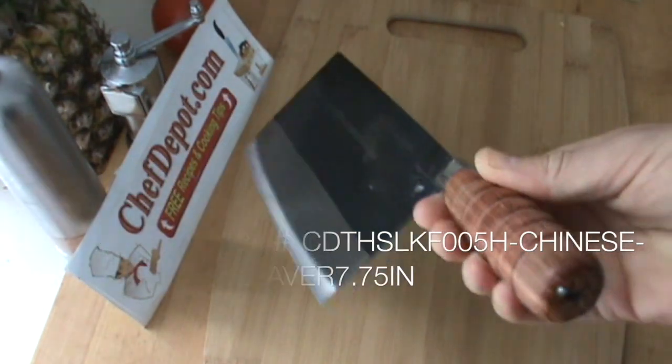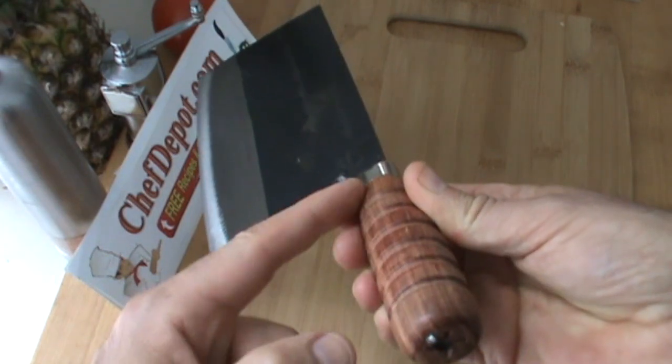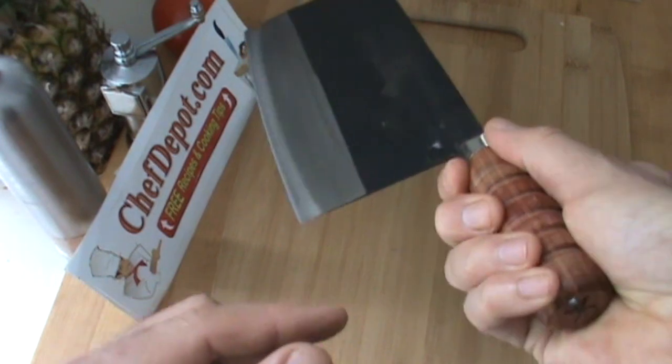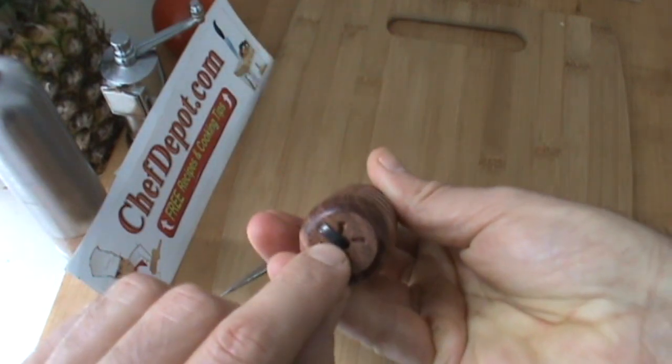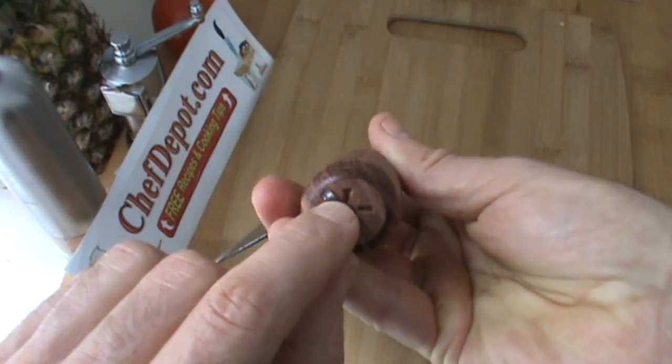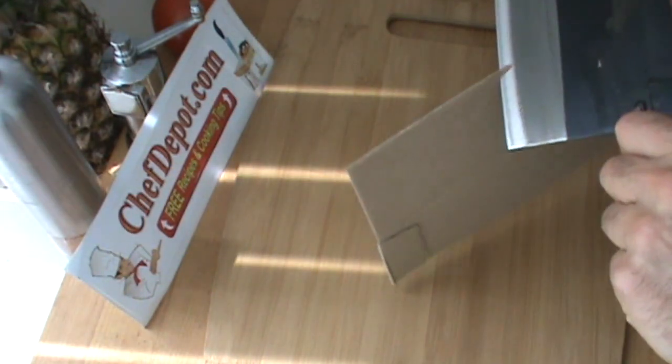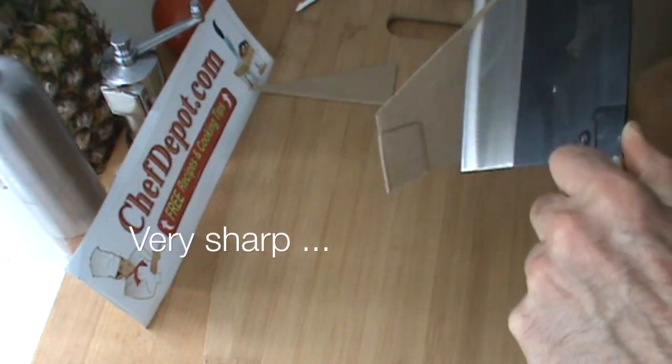Some features: a redwood handle with nice grooves for a great grip, full tang — the metal of the blade goes all the way through the back of the handle. It's a thin, thin blade, very sharp. Right out of the package, you're wondering how sharp it is — it's a pretty nice cleaver for just a factory edge.